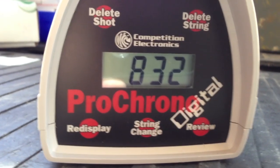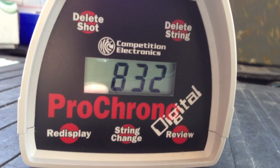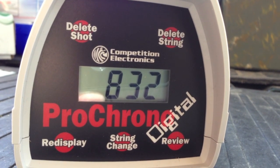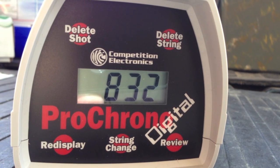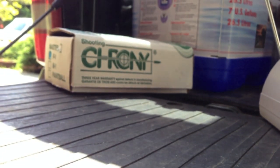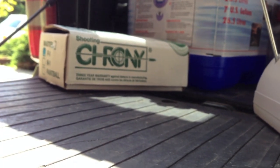I haven't shot any firearm through it yet, but just playing around at the house it seems to be working very well. I'm so much happier with the Pro Chrono Digital than with the Shooting Crony so far. Take care.